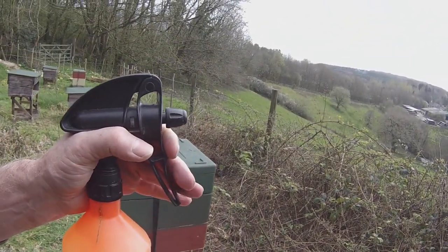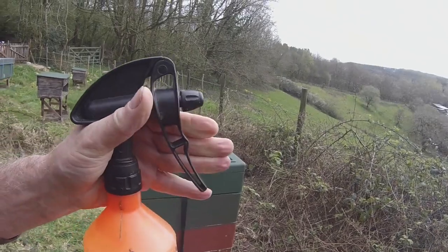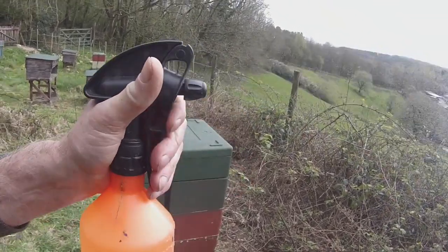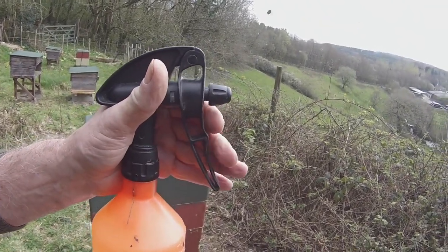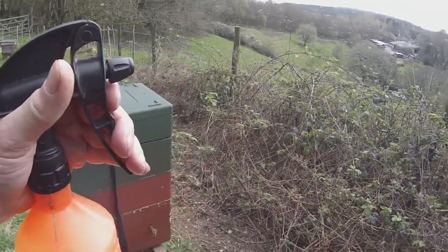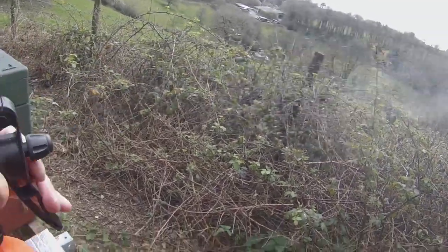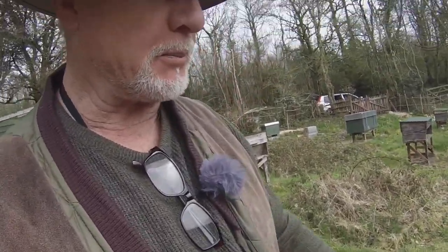Watch this carefully — spray, spray, spray, spray. It sprays on both strokes, not terribly well on the outstroke admittedly. It used to be better than this, but it produces a nice fine mist and that's the important thing. You don't want to go hosing your bees down like you're trying to do crowd control.